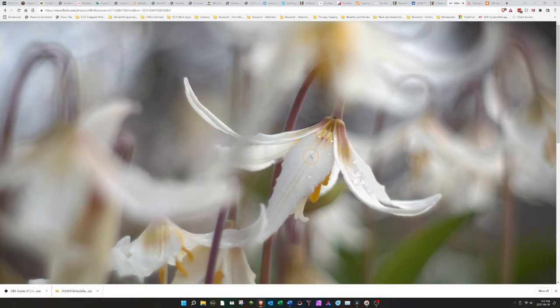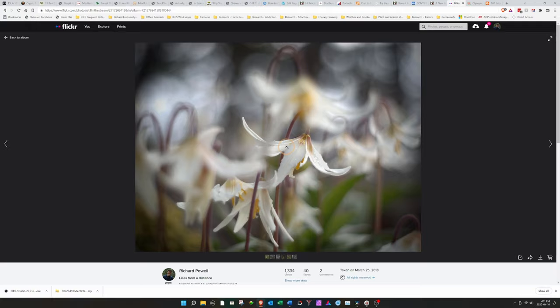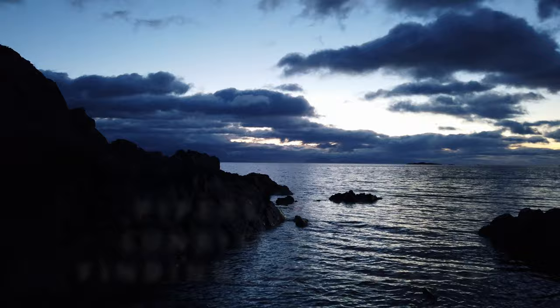When you zoom in, you get a lot of detail on that central lily. I really love this image, and today when I head out into the field I'm going to use it as inspiration for my photography.